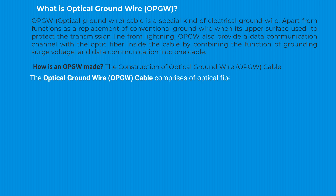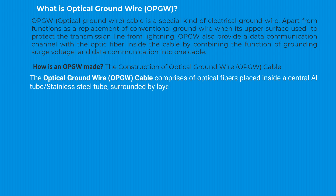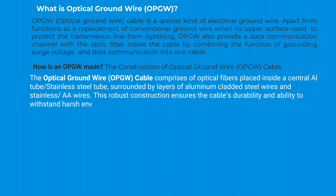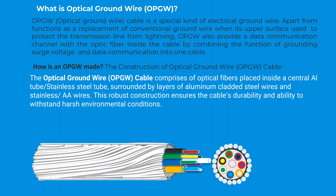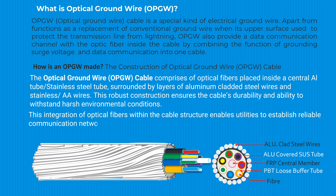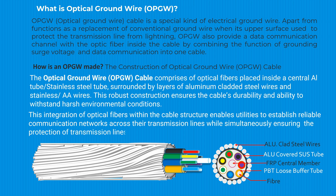The OPGW cable comprises optical fibers placed inside a central aluminum tube or stainless steel tube. The aluminum tube is surrounded by layers of aluminum-clad steel wires and stainless steel wires. This robust construction ensures the cable's durability and the ability to withstand harsh environmental conditions. The integration of optical fibers within the cable structure enables utilities to establish reliable communication networks across their transmission lines while simultaneously ensuring protection from lightning stroke.